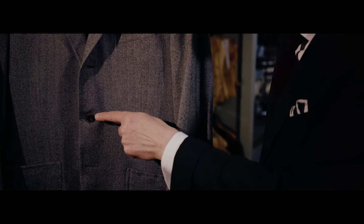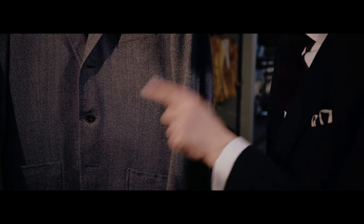The reason for that — the front is actually cut away, so the lower one doesn't actually function. The middle button is on the waist; that defines the waist and should always be done up. The top button you can do if you want, either as a style choice or just if it's cold.